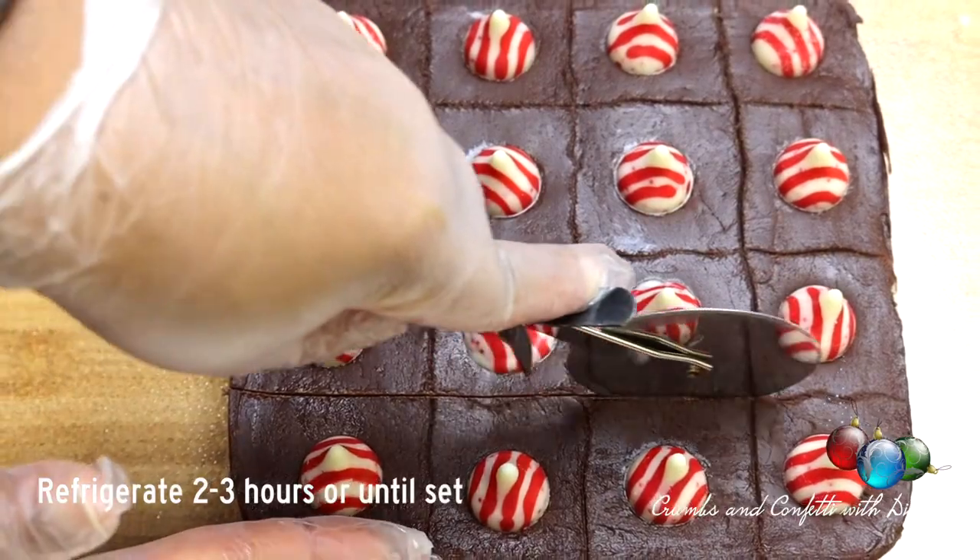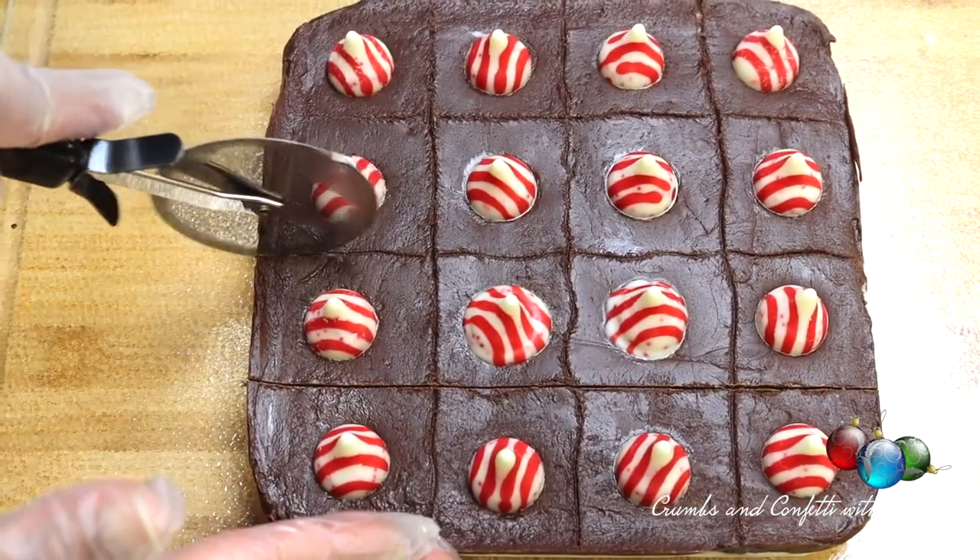Place in the refrigerator for two to three hours or until completely set, then cut into squares.